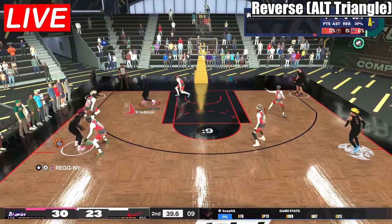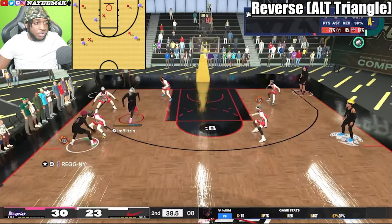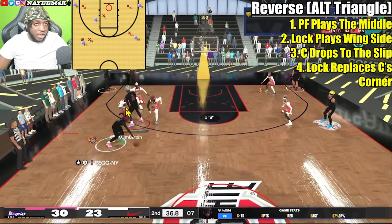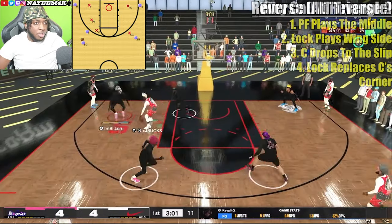Looking at this possession, the lock is on board, the center's in the corner, and the power forward is guarding the screener. They call a reverse — the lock drops down to the corner, the power forward steps up, and the center goes to the slip. That's exactly what it should look like.